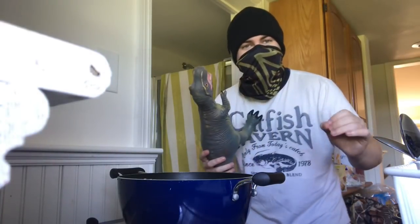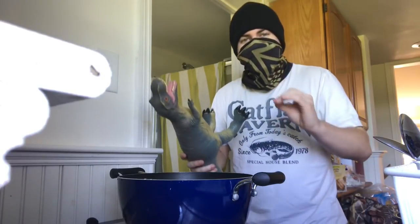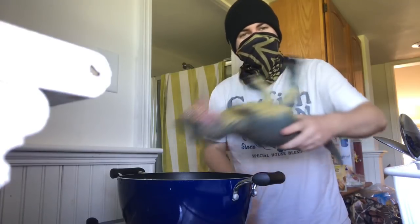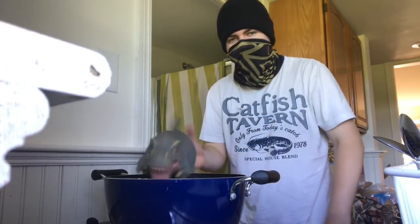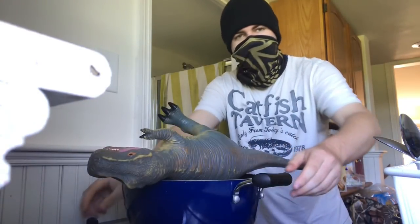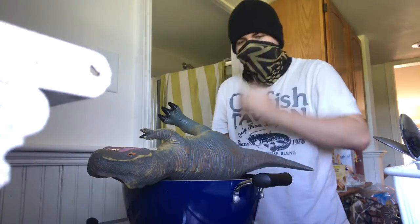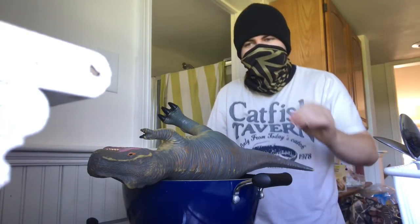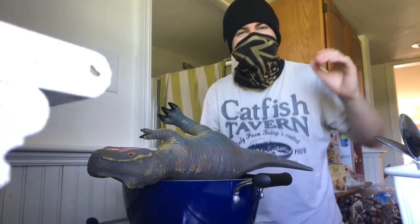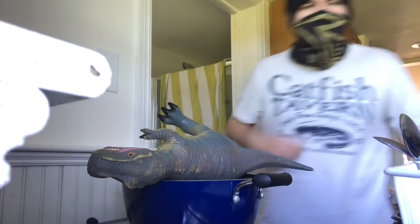Lucky for us, this T-Rex took a bath right before we shot him, so we don't even have to clean him off — we can just go right into the cooking process. We're putting him in a pot about this big, right? If he hangs out, that's fine, it just doesn't really matter all that much. You're going to want to put it on medium for 10 to 20 minutes. Any more than that and the meat might be too soft. But you also want to put him on there long enough to get that scaly taste out — you don't want him to taste like scales. People don't eat scales, we eat meat.